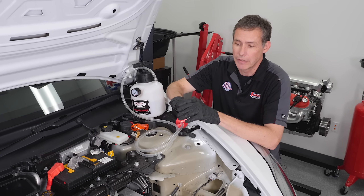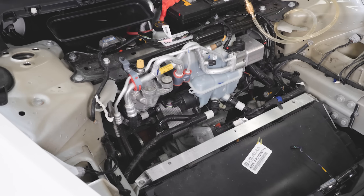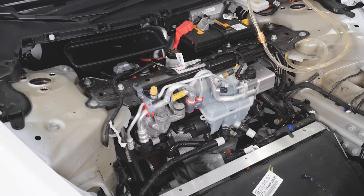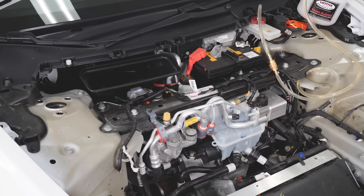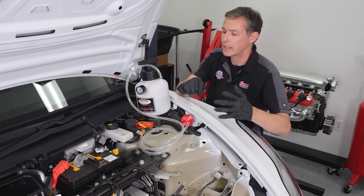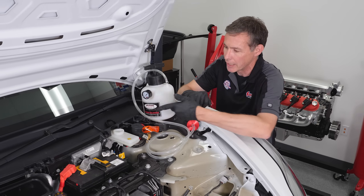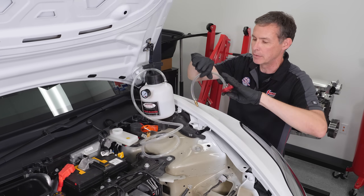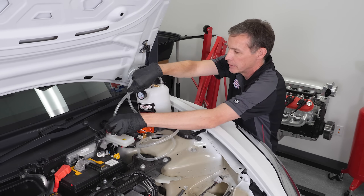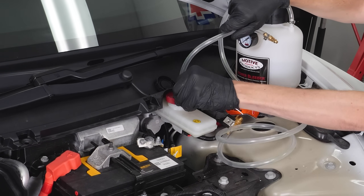When I said it was easy, it's really easy. We've got the frunk pulled out of the front of our Tesla Model 3 — in case you've never seen what's in the front: radiator, motor, 12-volt battery, water pump, some cool stuff. But the reason we're here today is that it has a very conventional hydraulic brake system like any other. Pop the lid off, take the proper adapter, this little guy here, and thread it down.